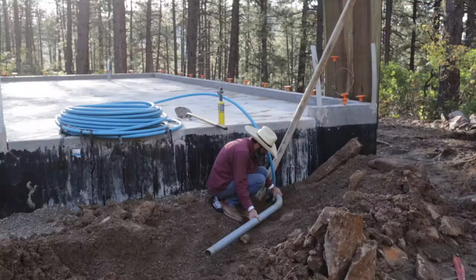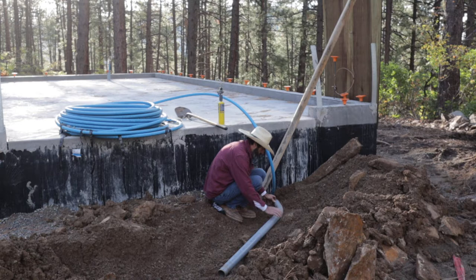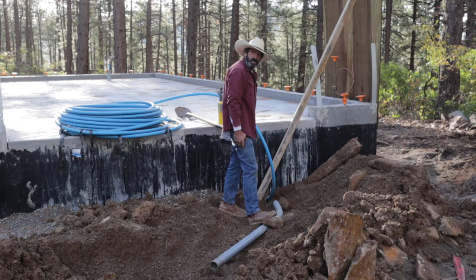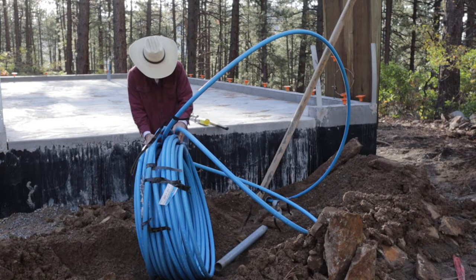Here I heat the pipe up and bend it, and then I'm going to run it into the bottom of the garage. I've got it sleeved going into the garage and up in the middle of the garage, and that should be good protection.